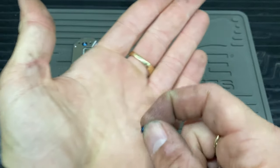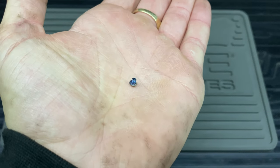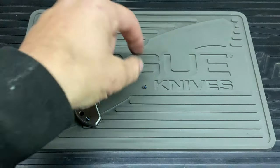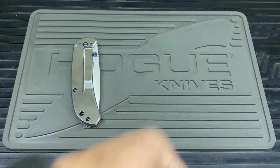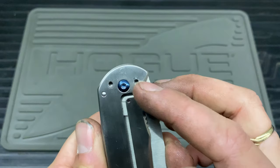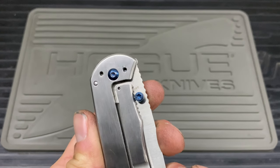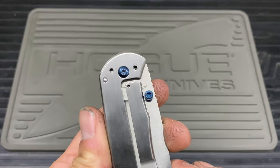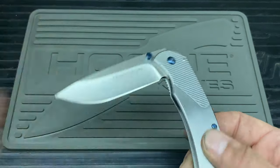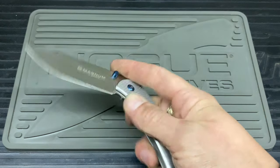Excuse my hands — I've been working on a vehicle. You can see all that blue stuff, that's all the Loctite that was on there. It was completely doused in it on both screws, so much so that on the right-hand side it was actually thread-locked to the blade through the hole. It was an absolute nightmare getting those two out — I had to force a bigger Torx size in to get them free.